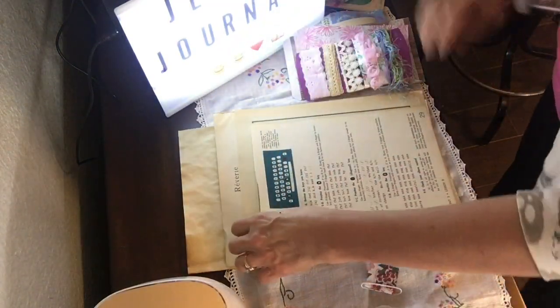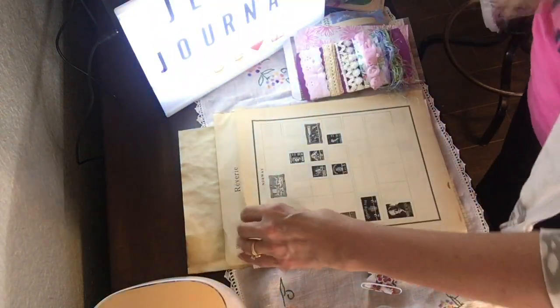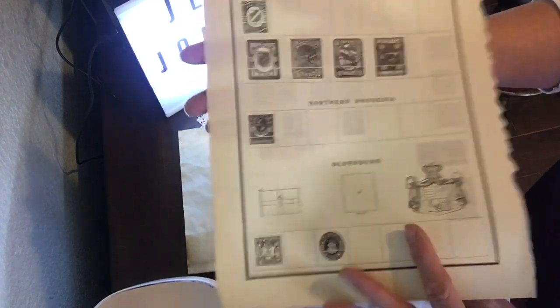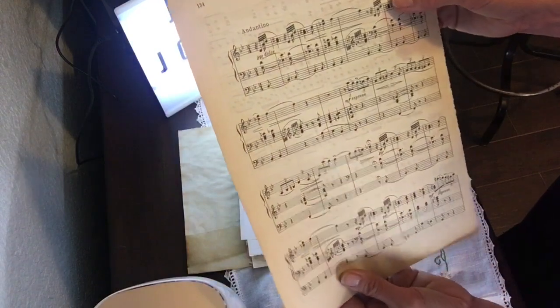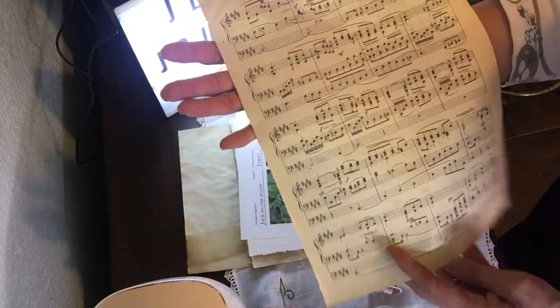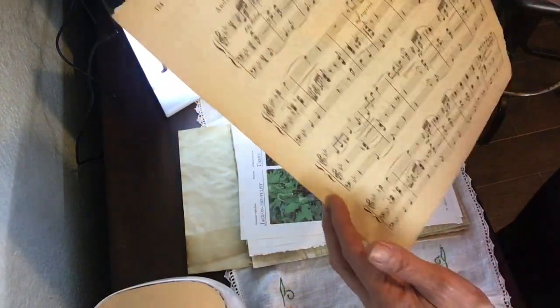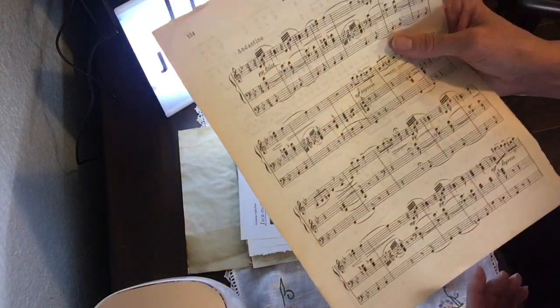Then I bought this typewriter book and you'll get a page or maybe two of it — it's just cool with the typewriter font. Plus a page out of a stamp collecting book; some of them have stamps on them, some don't. And you'll get a page of this large music book paper from a beautiful book. It's beautifully aged on the edges — you don't have to coffee dye it at all.